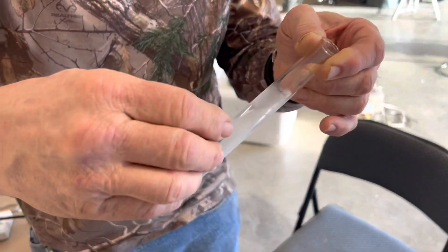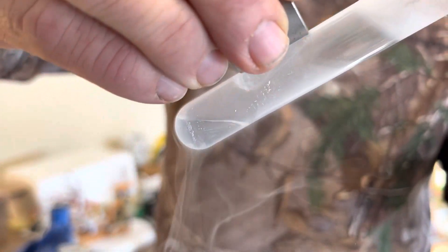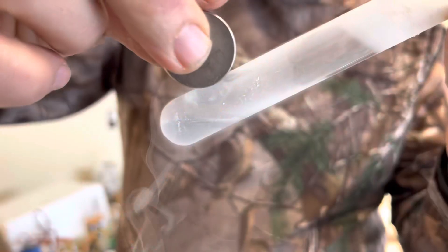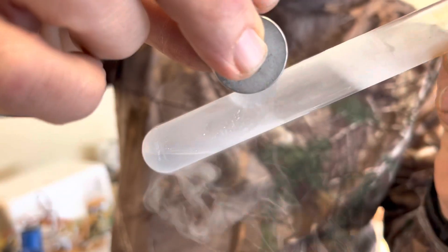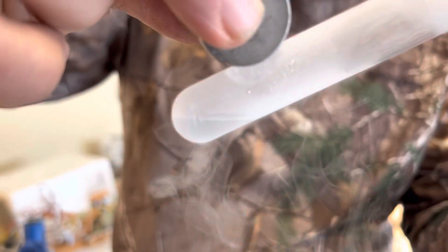Here we're going to show the paramagnetic effects of liquid oxygen sticking to a magnet. Turn the magnet at 90 degrees to where you had it — yeah, sort of like that. This shows that liquid oxygen is paramagnetic and will stick to a very strong magnet.